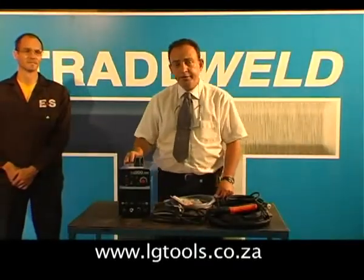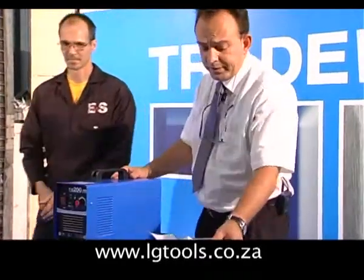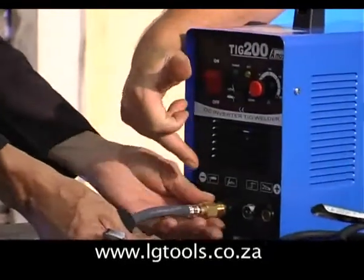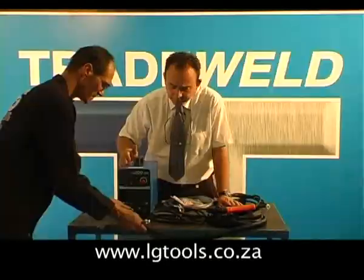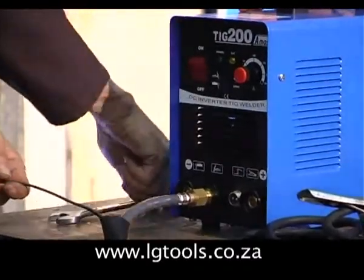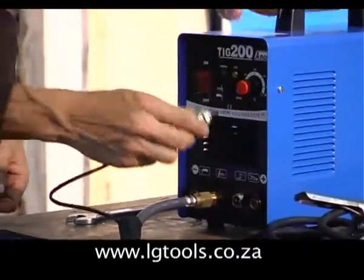We are now ready to connect the machine up. First of all we'll be connecting the TIG torch. You'll notice the brass fitting goes onto the brass receptacle — nip it up slightly with a spanner. The trigger wires go into the trigger plug.